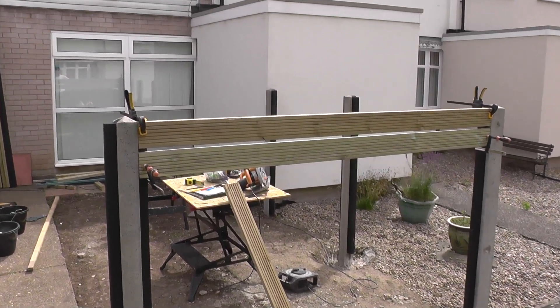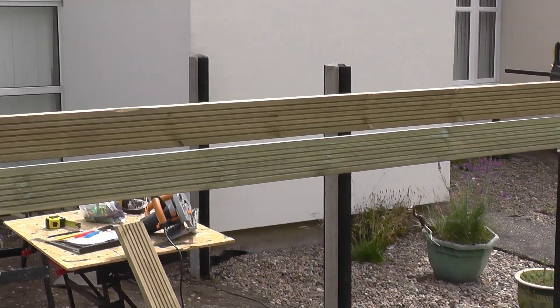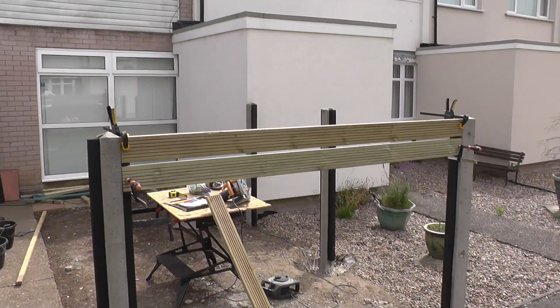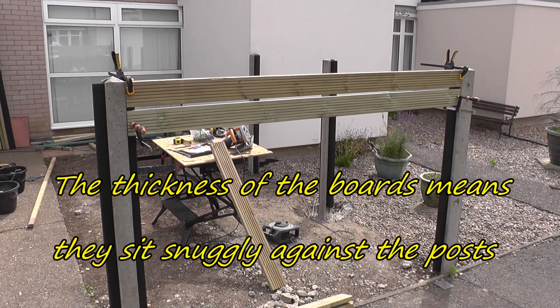We eventually decided to clamp the boards to the post because it enabled us to better visualise what the fence panel looked like with different spacings, and we decided on a 20mm spacing between the boards.